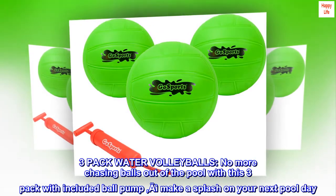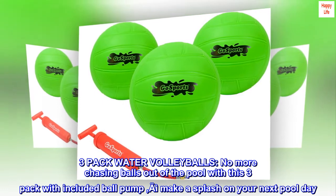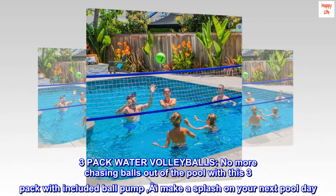3-pack water volleyballs. No more chasing balls out of the pool — this 3-pack comes with an included ball pump. Make a splash on your next pool day.